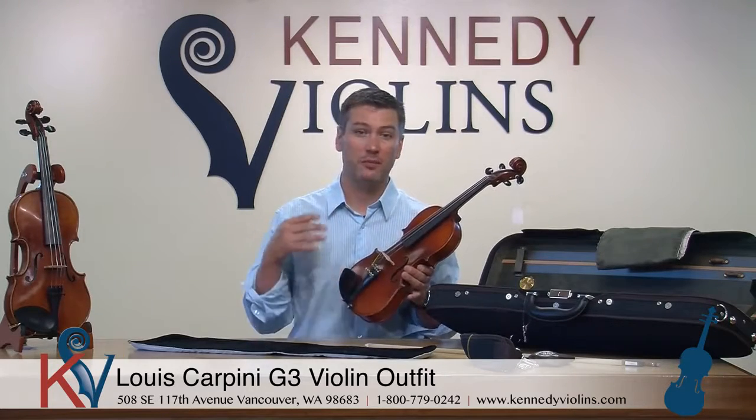Hello, our featured violin today is the Lewis Carpini G3 Violin Outfit. We've done videos on the Carpinis before. This is an updated video because we want to tell you about a lot of the improvements that we've made on the instrument and also let you know about some of the features of the instrument that make it so great.